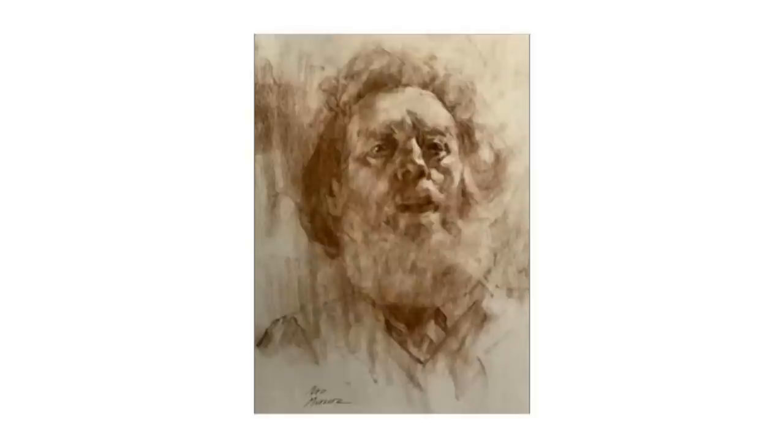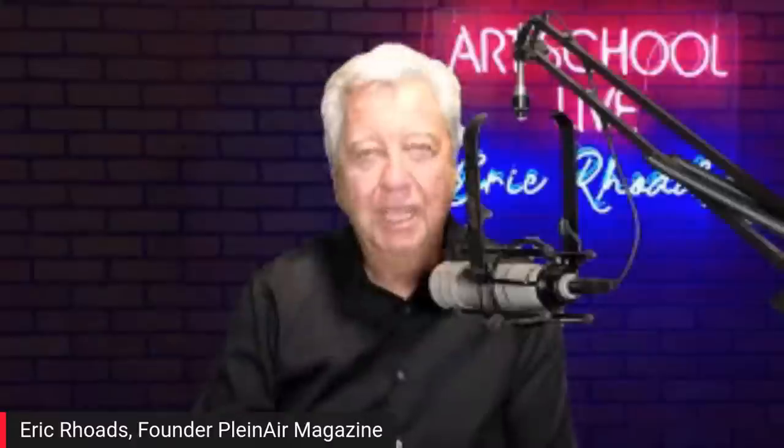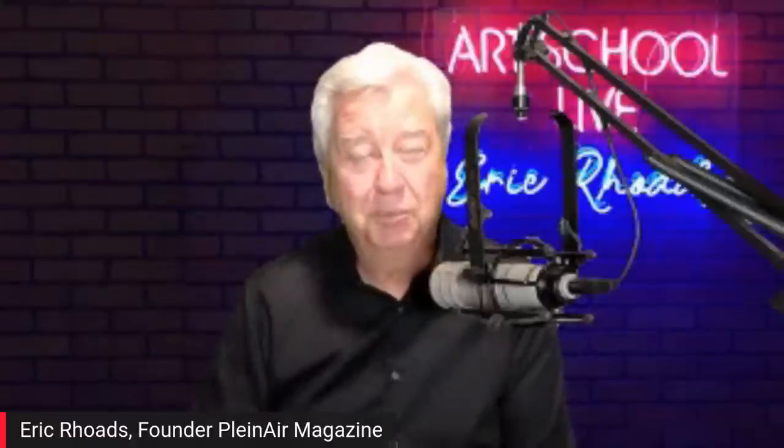I first met Ned by happenstance. I'll show you some of the drawings that he's done so you can get a feel for what he's going to be doing. He is an excellent painter, does some incredible drawings, incredible paintings, and of course he's a fabulous plein air painter, which is where I met him.